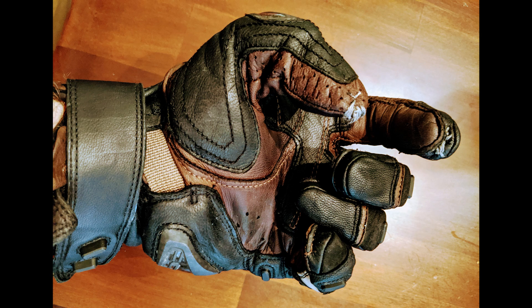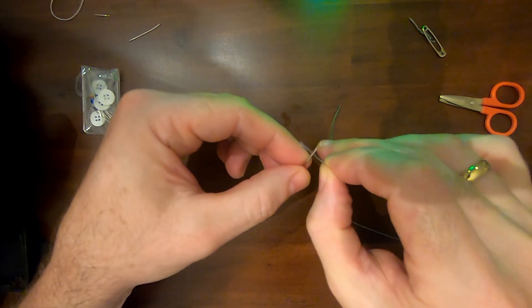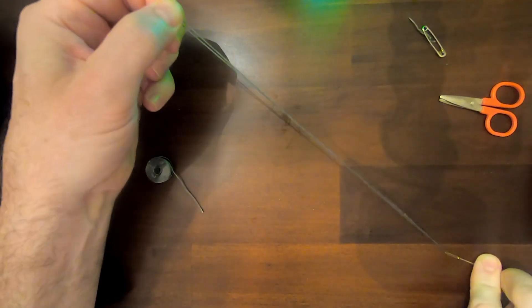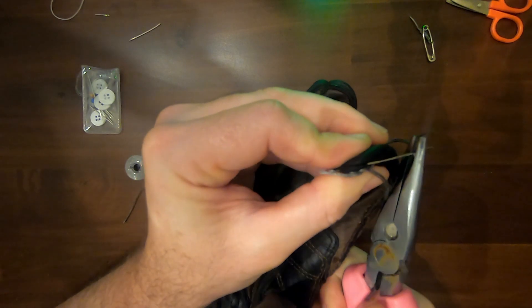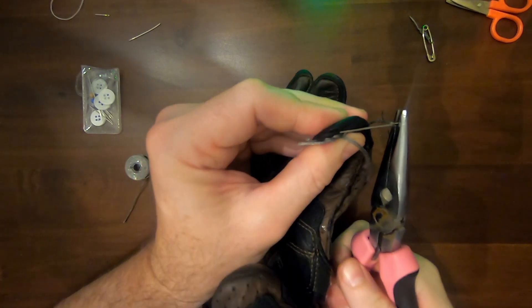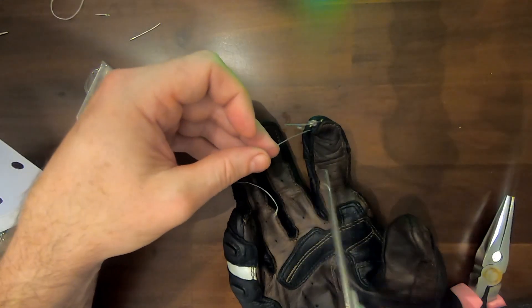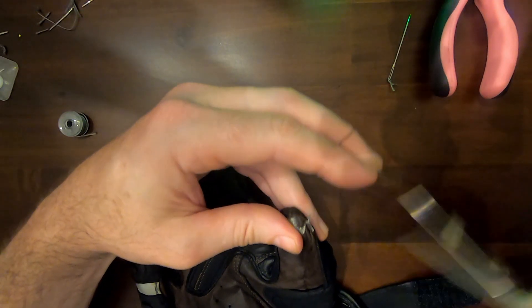Double thread your needle, tying a knot with the two strands, making your thread about a foot long, and then get to work. Work your needle and thread all the way through the leather so that your finger or thumb will touch the thread on the inside of the glove. When you feel you have a nice enough patch of thread, just cut off the needle, tie a simple knot, and trim up any strands.